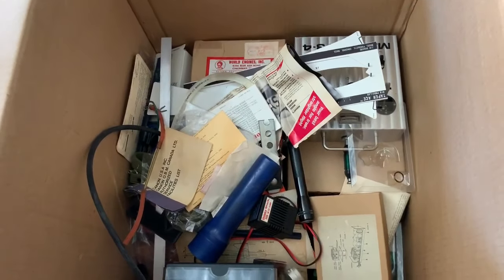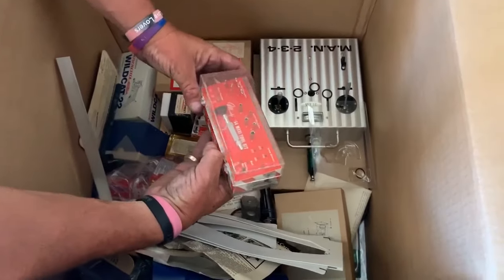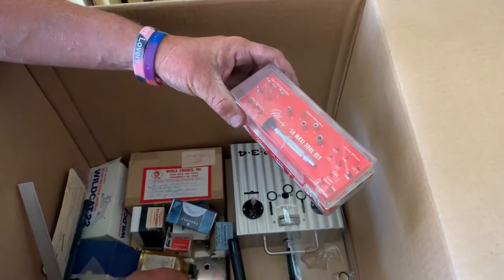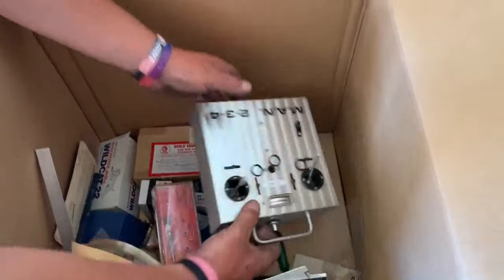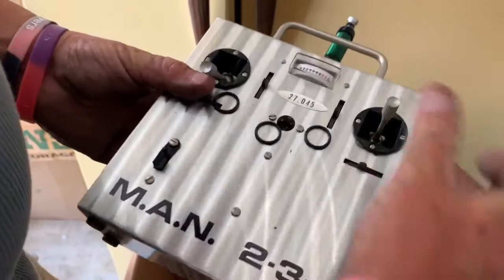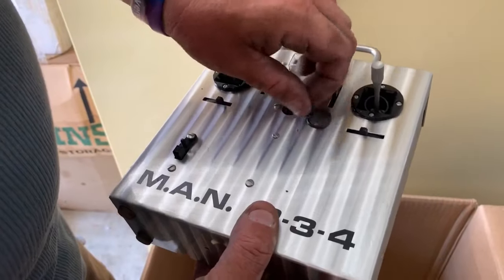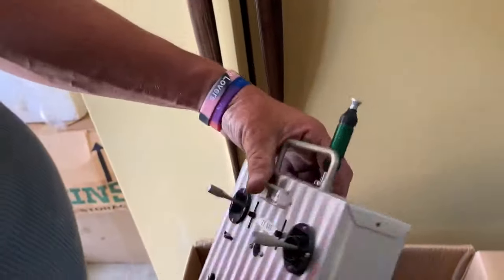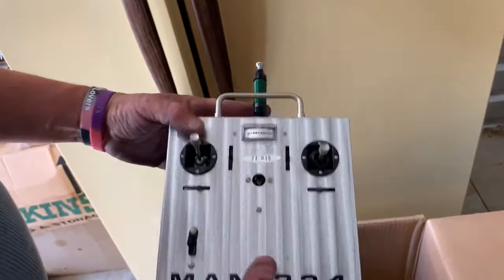Ladies and gentlemen, she has a thing where she only wants to do barcode eBay listings. Look at this. What's that? Oh! Well, look at this. Two, three, four - where's this go to? We got a whole cool little set. This is for the remote control planes, huh? Yeah. I have no idea what that is worth, I just know that's probably good.